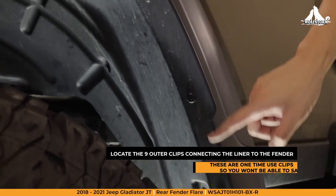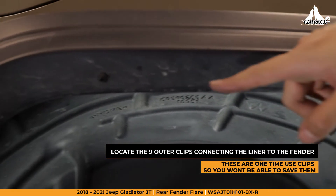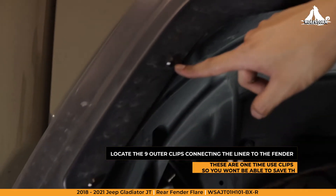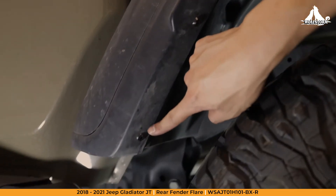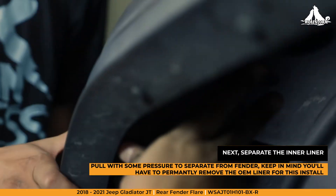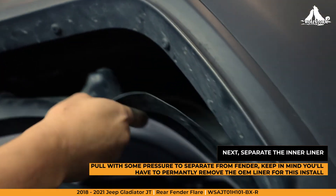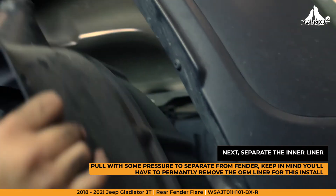We now need to locate the nine outer support clips that are securing the liner to the fenders. Simply separate by pulling the liner from the fender with some pressure. These clips are a one-time use, so you won't need to worry about reusing them.